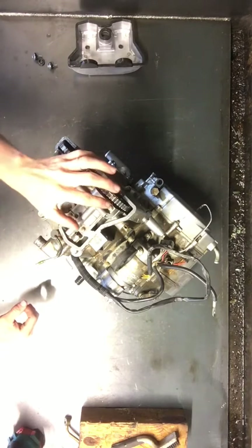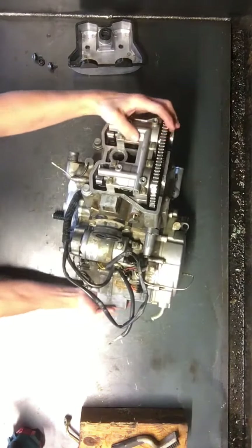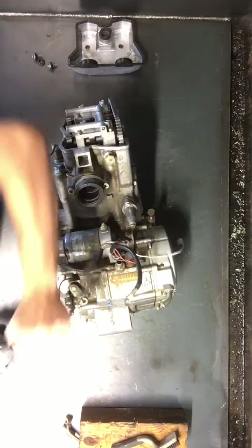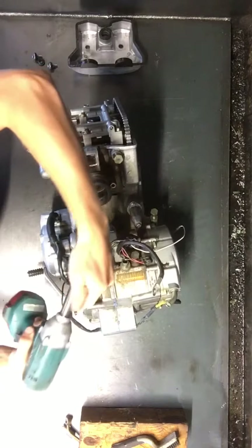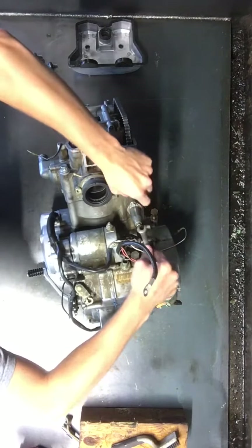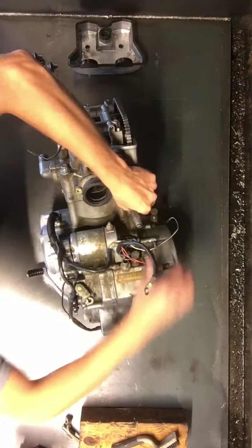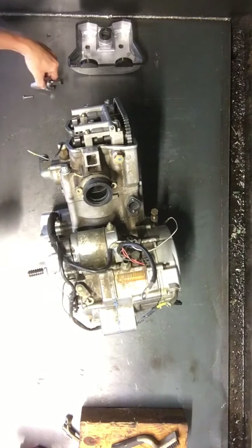Next we'll take the cam holders off — we have four 8mm headed bolts here and here. But first what we want to do is pull the cam chain tensioner off, right here, to take the pressure off of that cam chain. There'll be some pressure on this, so you can pull it out or unscrew it here with these two bolts. You'll want to do this evenly so that it doesn't break the tensioner from that cam chain pressure.